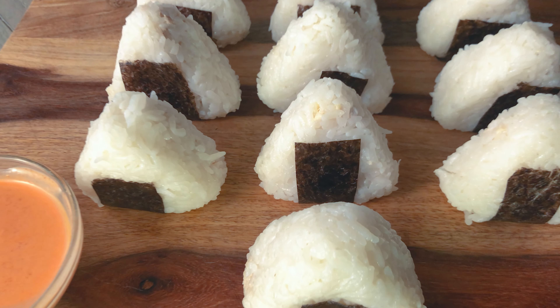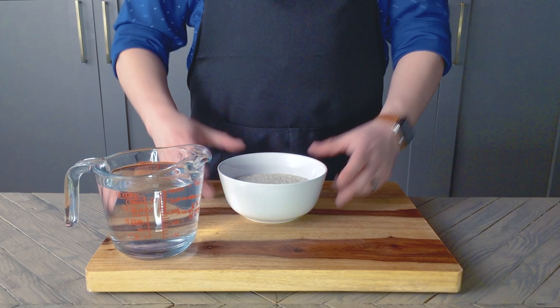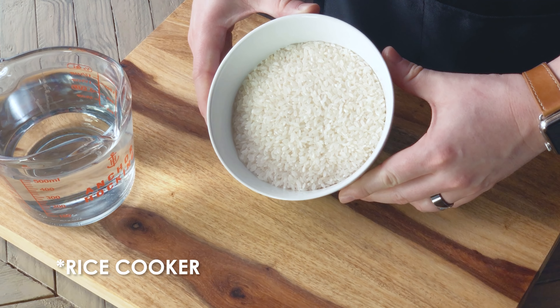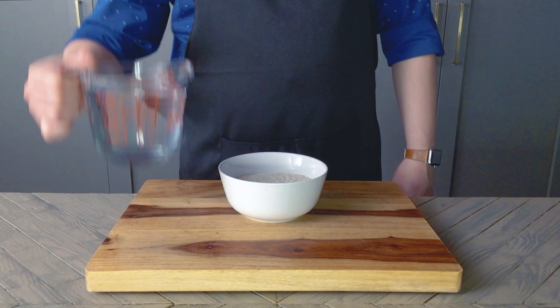The full list of ingredients will be in the video description. To get started, I've measured two cups of short grain sushi rice into this bowl. I'm using a rice maker today, so these were measured with my rice cooker's measuring cup.